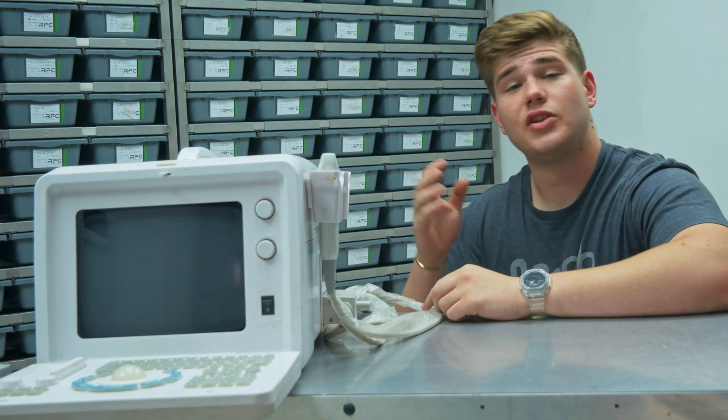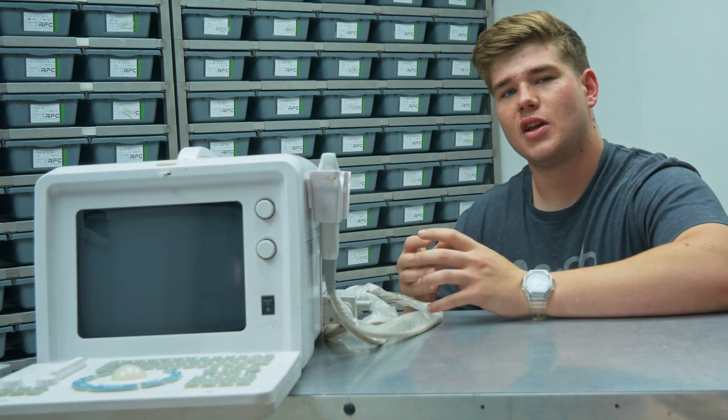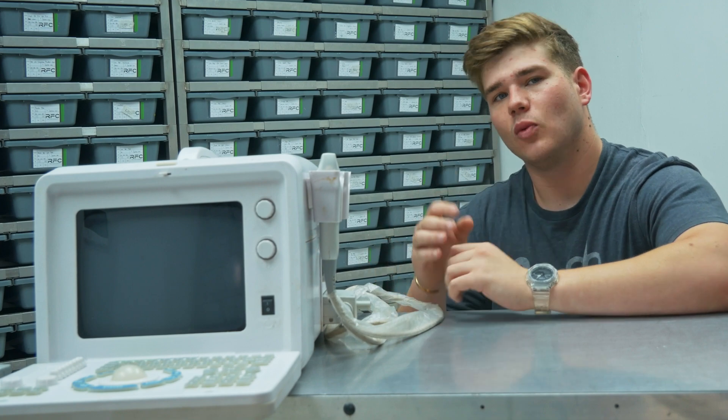This right here is an ultrasound. Today we're going to ultrasound our ball pythons and show you guys how we do it and why we do it.